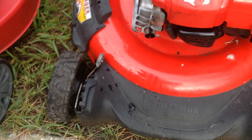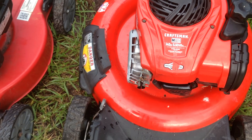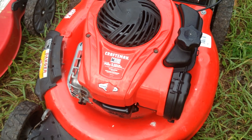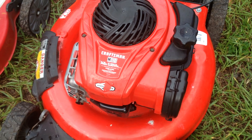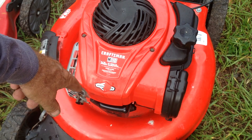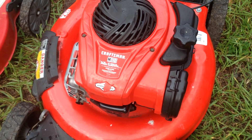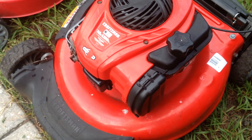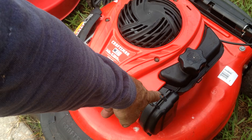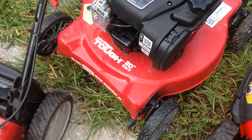Let me show you some other examples of the Briggs and Stratton newer plastic engine. I call them plastic because the carburetor is all plastic, the recoil cup housing is plastic, and the gas tank is plastic. Here's a Craftsman 110, similar to the Troy-Built. It doesn't matter what the beauty ring says — they're all Briggs and Stratton engines. This one also has the automatic choke, no primer bulb.